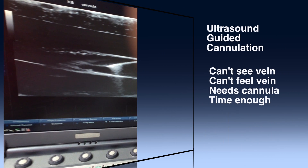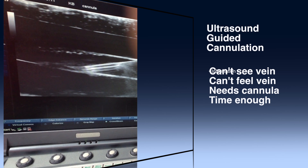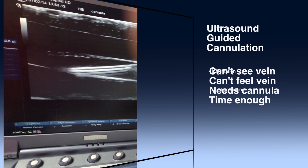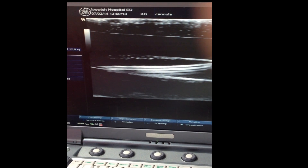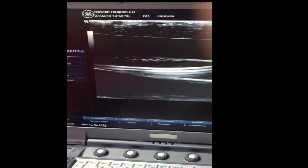Ultrasound guided peripheral cannulation is a great way to learn ultrasound techniques and coordination. However, there are a few tips and tricks that will improve your strike rate considerably.